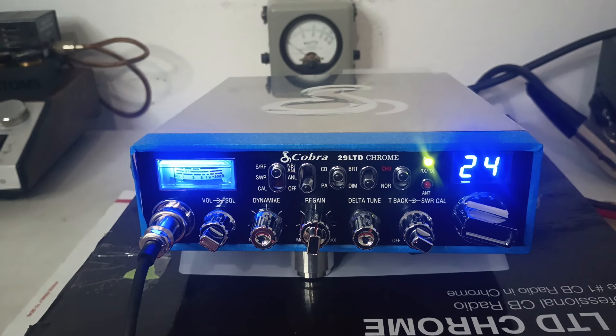He probably got it for cheaper than I would be doing these for in the future — probably not going to sell them at the same price I sold him this one for. But anyway, 29 Chrome — I do have one more of these done right now. If you guys are interested and like the way this one does, it's going to do similar. It might do a little more, it might do a little less, but they're all going to do pretty similar.